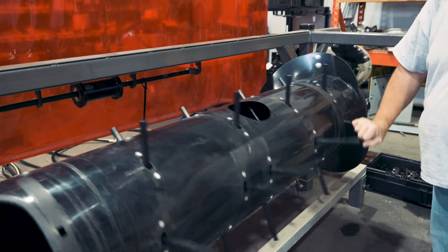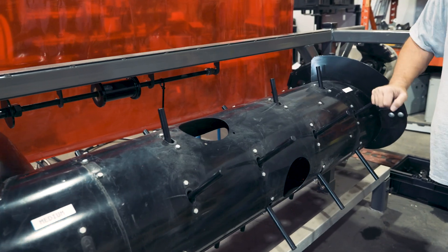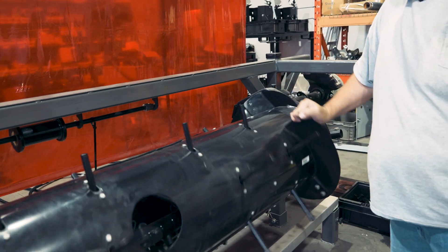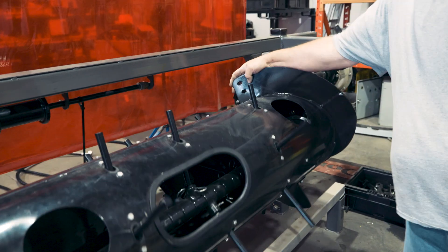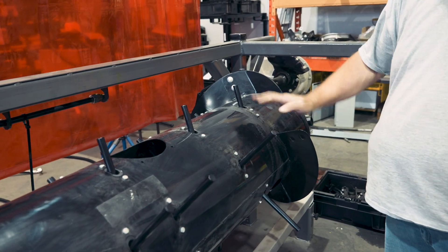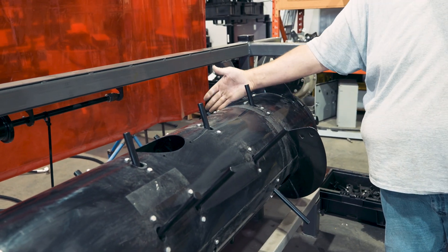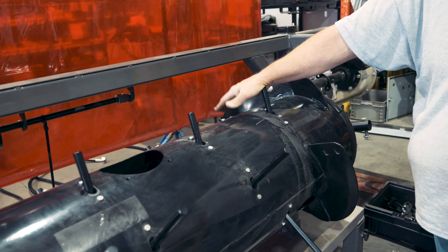If we wanted to convert this wide configuration back to a medium, we would install another piece of flighting at this location — it would bolt in here and here — and these fingers that are now outside of the flighting we would remove and put plugs in.